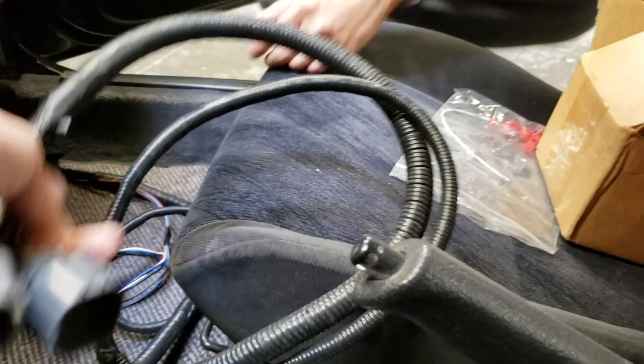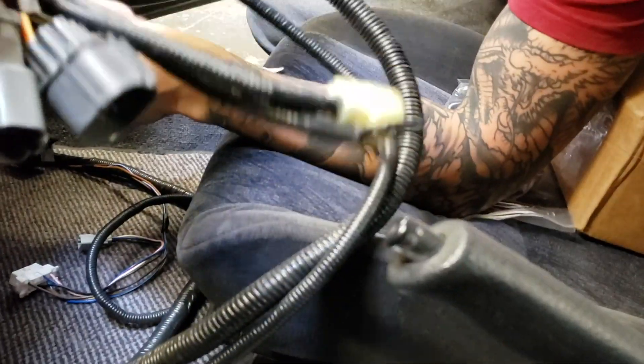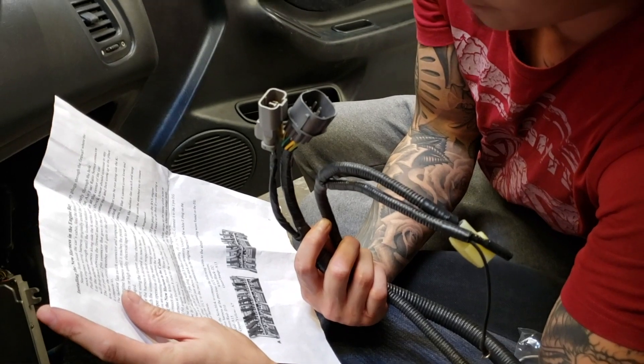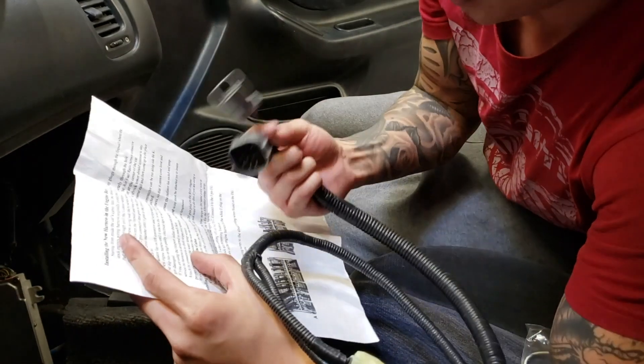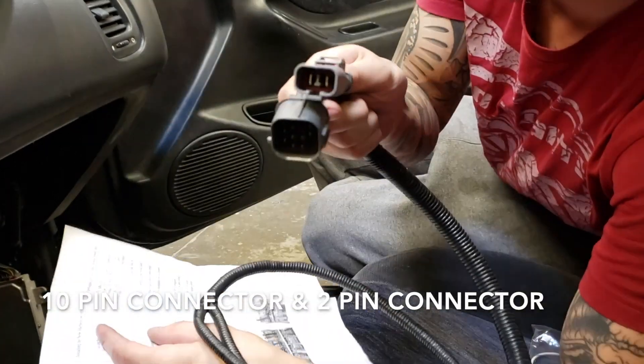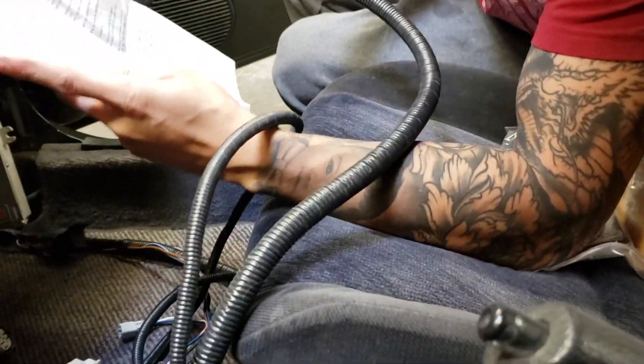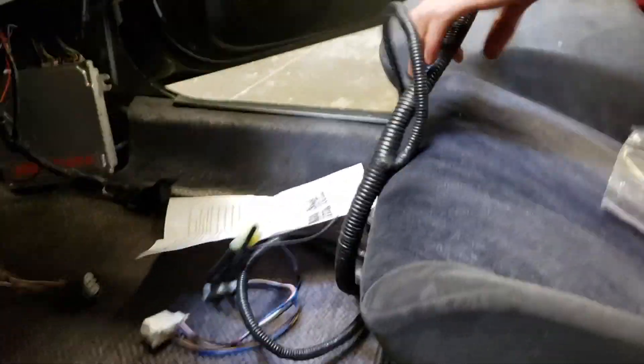So these two plugs — there should be a 10-pin connector. That one right there — 1, 2, 3, 4, 5, 6, 7, 8, 9, 10 — a 10-pin. And then there's a 2-pin. The 2-pin will go over — you'll feed it right through, going to the driver's side towards the shock tower.